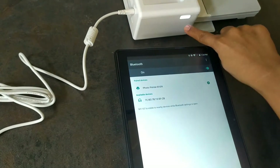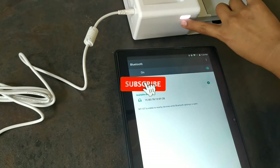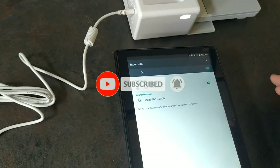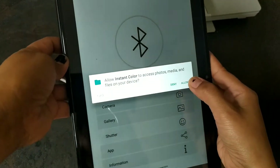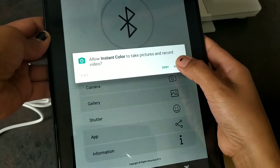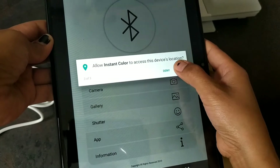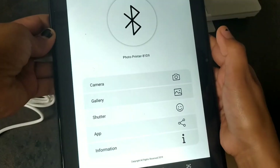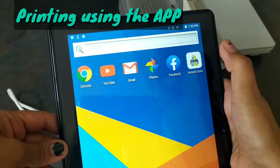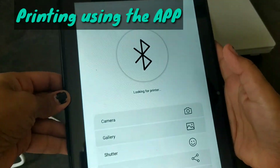So it should connect here, so this should be turned on. Is this paired? Okay, we have to allow — and allow. Yeah, okay, we will check. Let's open the app.